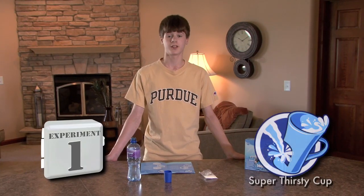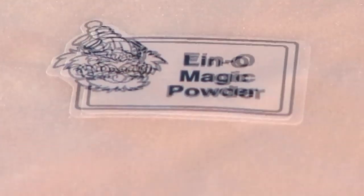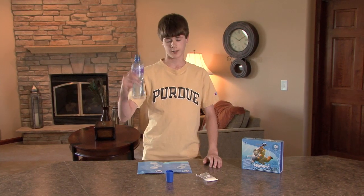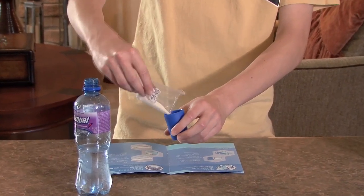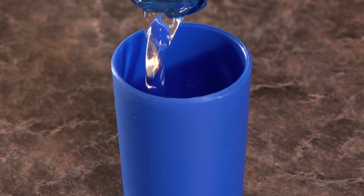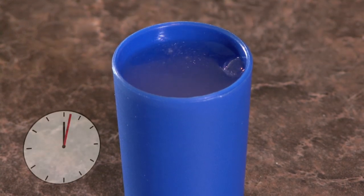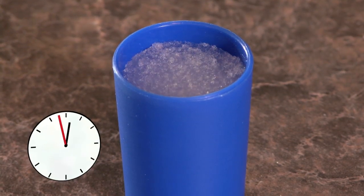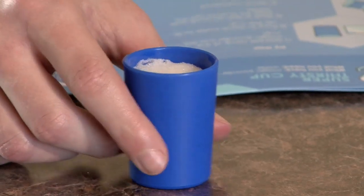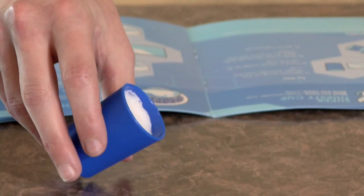Our first experiment will be the super thirsty cup. What we need is magic powder, a cup, and some water. First we're going to sprinkle in some of the magic powder into the cup. Next we're going to pour in some water into the cup. Now we're going to wait and see what's happening. Now I'm going to pour it out and see what the results are.